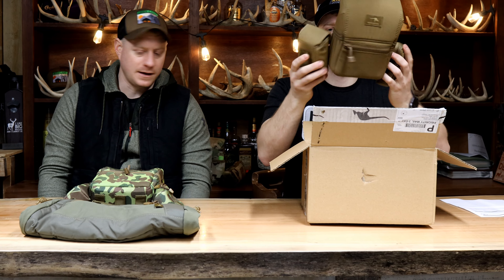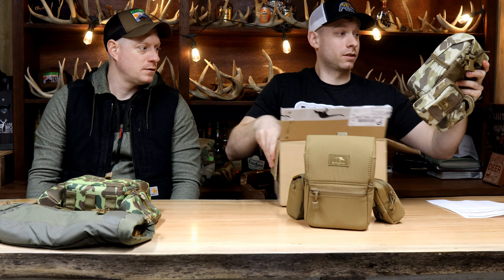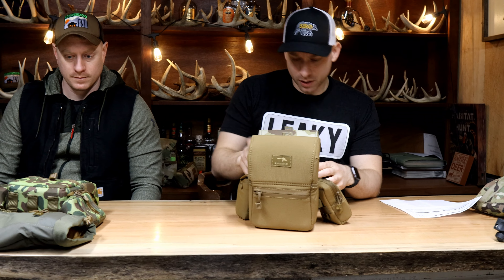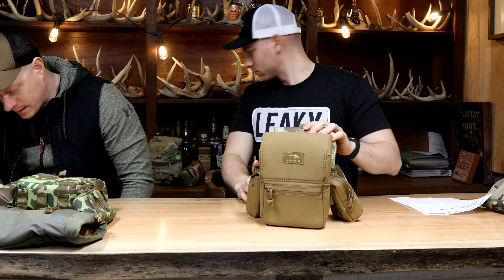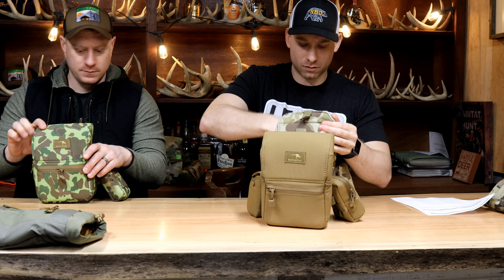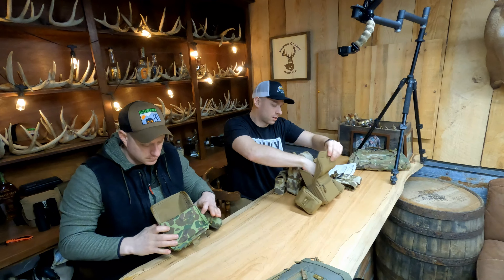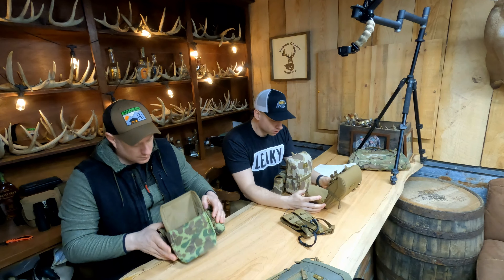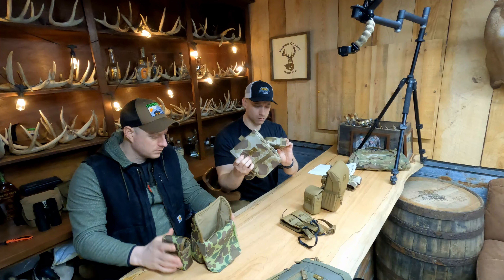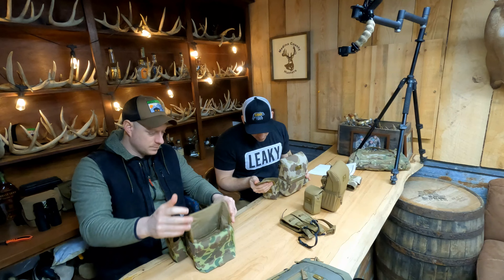They're already set up for you. The Coyote Brown and the frogskin arid — pretty cool. These are the medium pouches. They're all medium. Straps are all inside, they come all set up. They have the exact same setup as me, except their pouches are the small pouch and mine was the large pouch. I think that's because that was the only one offered in this camo. But everything else appears to be the same. All this is US made.